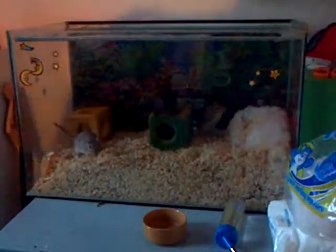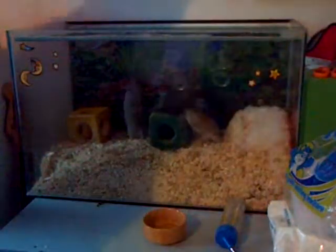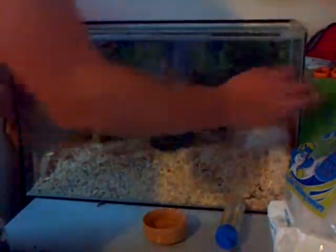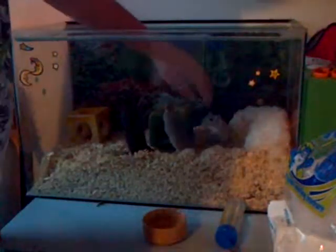Hey guys, this is Science Expert 64 and I'm going to be showing you how to keep your gerbil and hamsters in a good and safe home. First you're going to want a nice tank like this, nice and big, fit for 3 or 4 gerbils or hamsters.